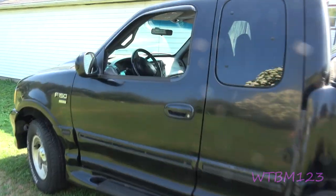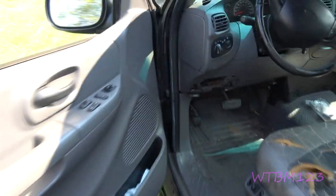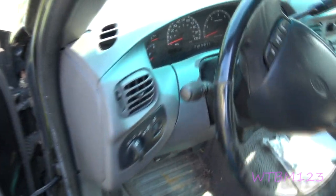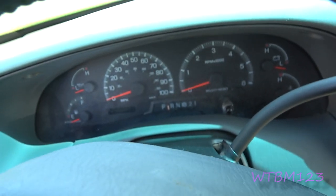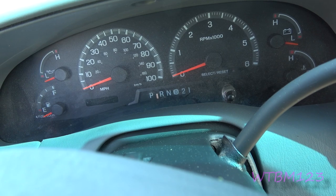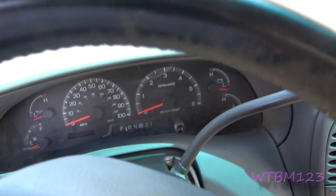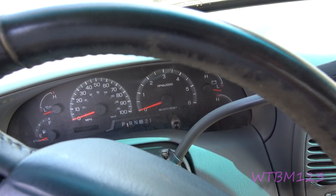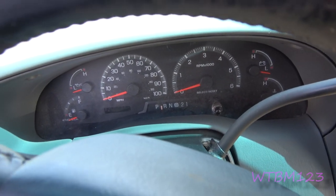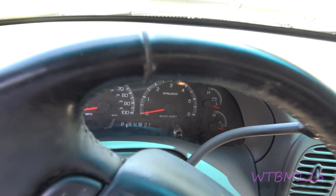We've got a 2000 F-150 here, and you'll see it's in park, but can you see where the indicator is? It's lined up between the R and the P, and sometimes it doesn't move real well when you shift it. To fix that, there are several things that could be wrong. I'm going to show you what's wrong with this one.